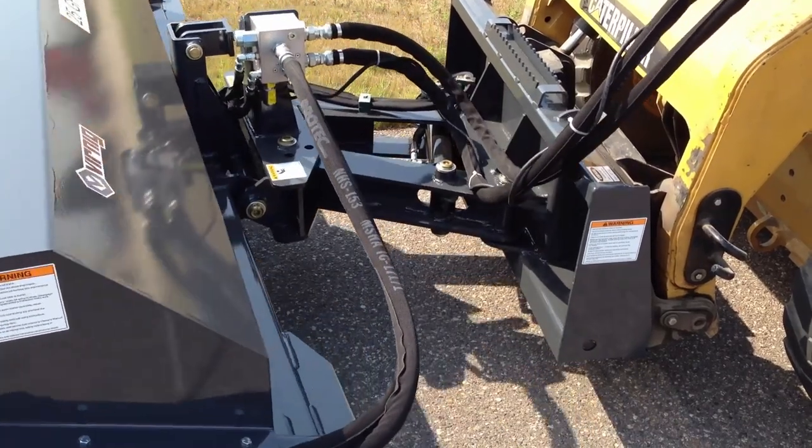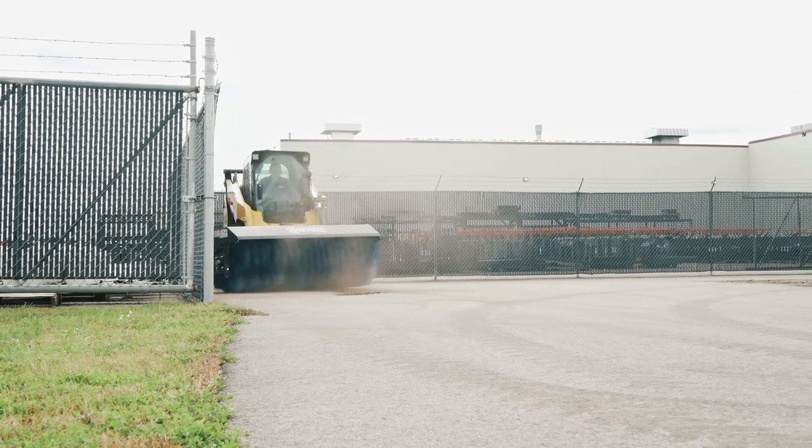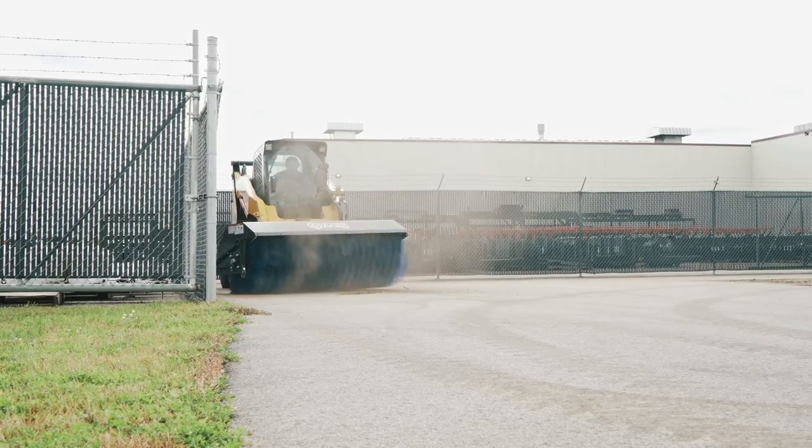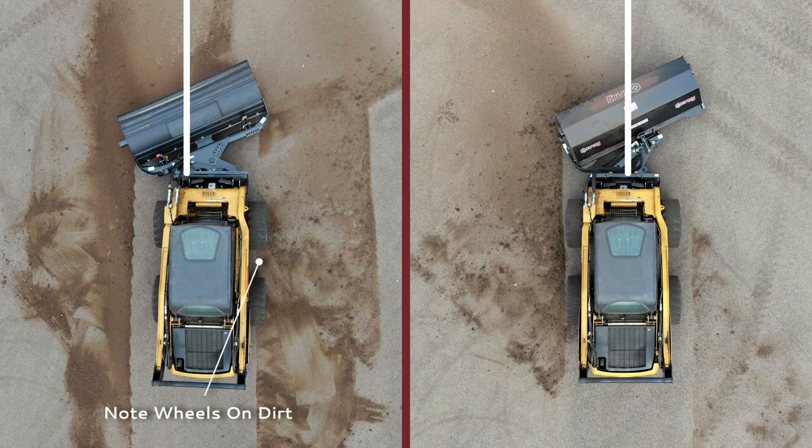The self-centering swing linkage system allows a loader to sweep closer to fences, buildings, concrete barriers, and other objects when the broom is angled. Other brooms without this feature will become offset from the loader and the sweeping width won't cover the loader's tracks.